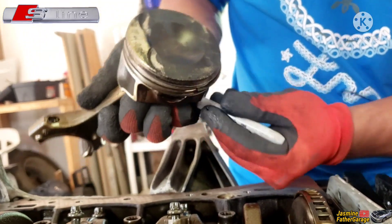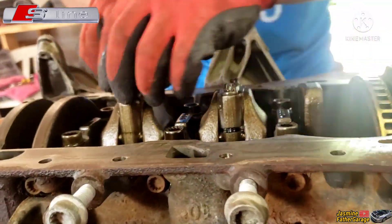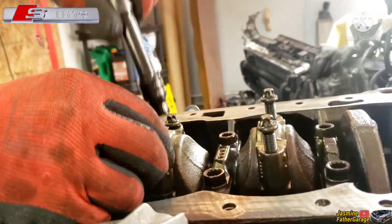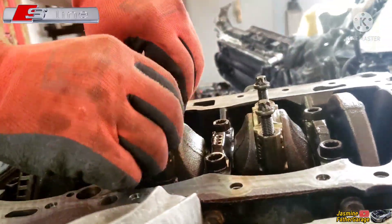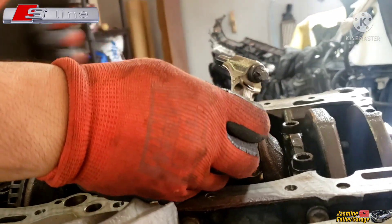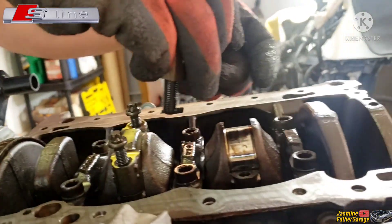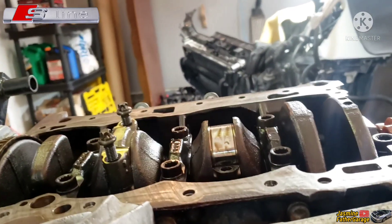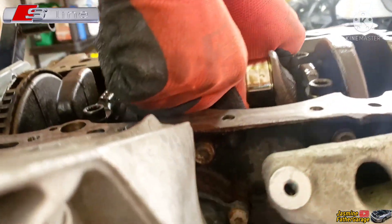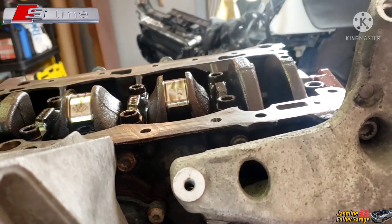Mark it number four, put it on the side, and then we'll continue taking out the rest of the bolts. The bearing came off easy — I don't know if that's a good sign or if I should change it with a new one. What do you guys think? Make sure it goes back to what it was from before. Push down the piston all the way — same thing on this one.